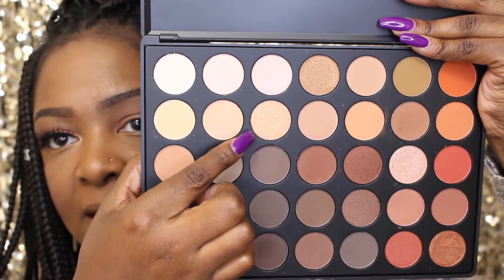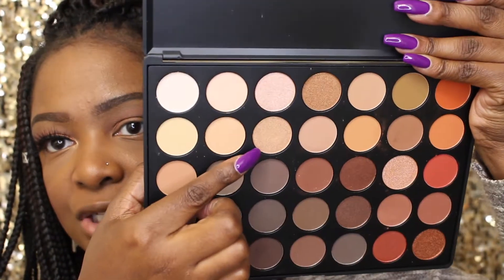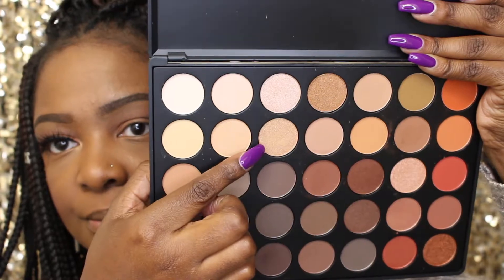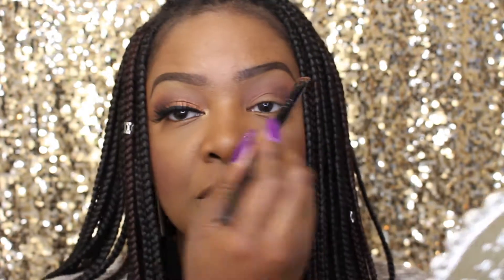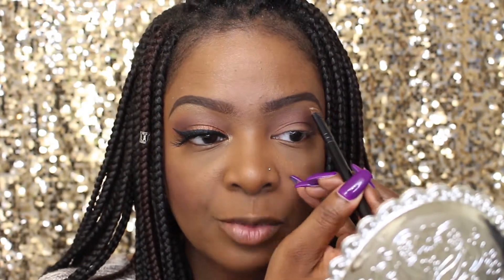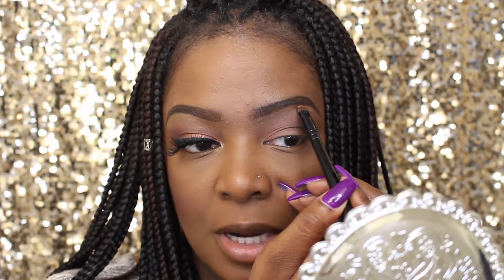For my brow bone highlight, I'm going to be taking this color right here — it's like a goldish shade. I'm actually going to be using two shadows. This brush, I'm not even too sure what it is, there's no name on it — I think it's an ELF brush. I'm just going to start at the highest point of my brow.